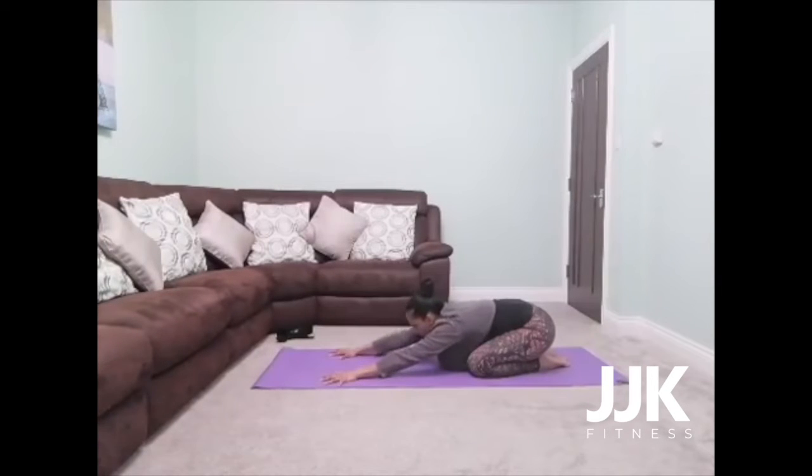Next inhale, lift your head and then walk your hands over to the top left-hand corner. Really reach that right hip back and bring your right hand on top of your left hand. Drop your head and try to drop the right shoulder as well — just feel the extension along the right side of the body. Inhale, hands back to centre. Exhale over to the opposite side, really drawing your left hip back. Bring your left hand on top of your right hand, extending the left side of the body. Try to drop that left shoulder. Then come back to centre.